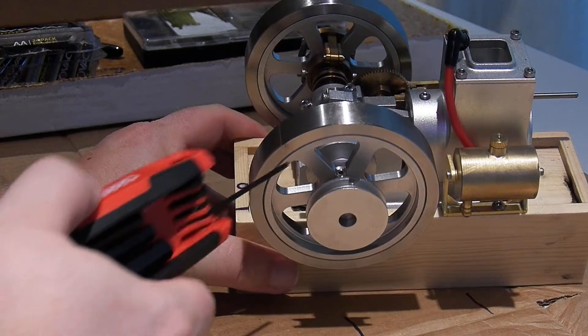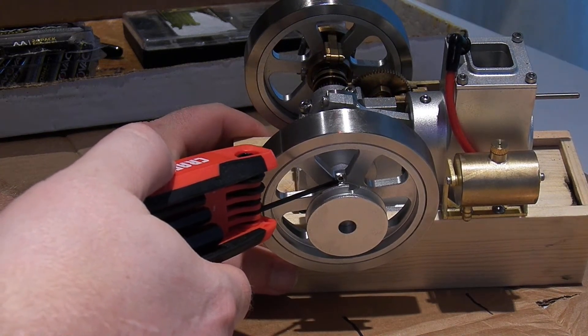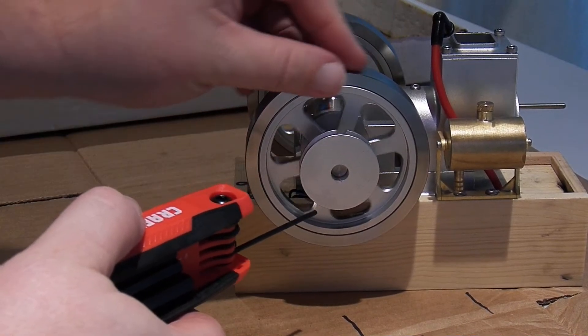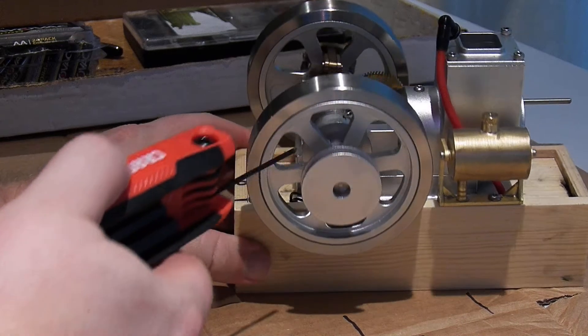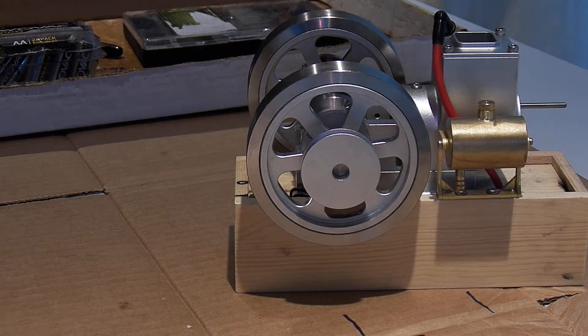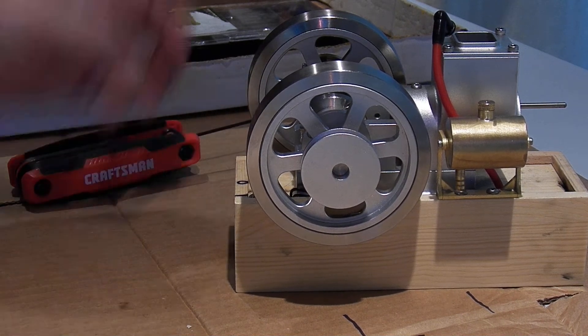And the spark plug is deep in that hole. So if you're having issues with your engine, it might be because that plug is so deep in there.